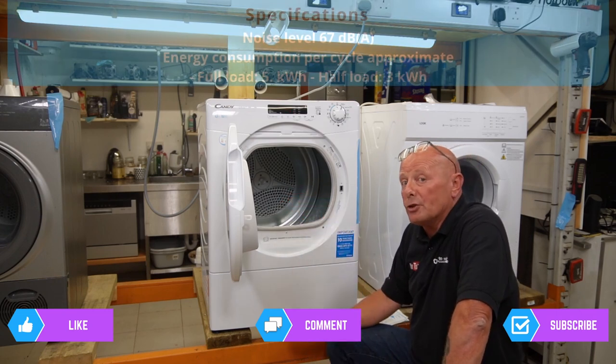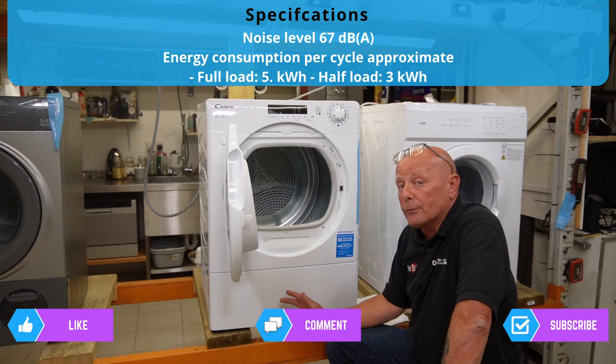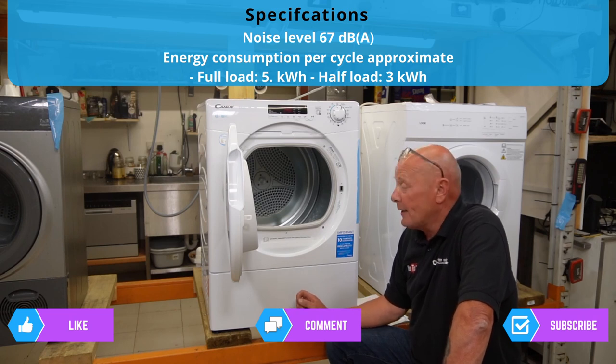On a full load the machine would use somewhere in the region of 4.5 to 5.5 kilowatts of energy.